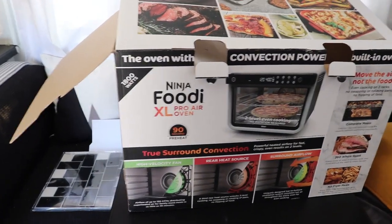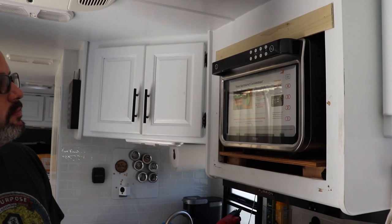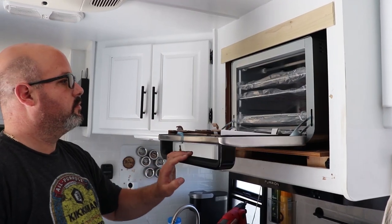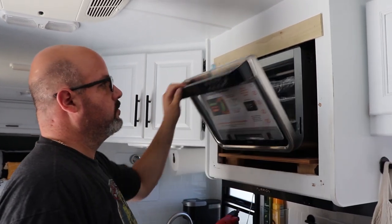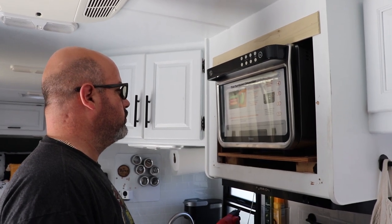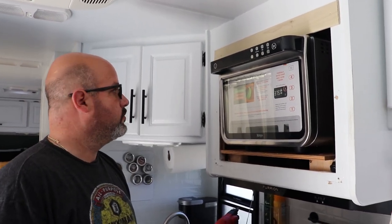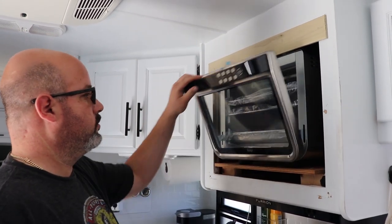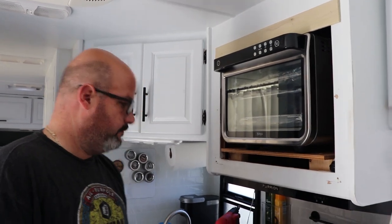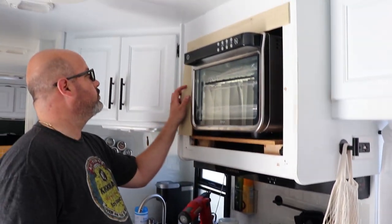Our new addition is the Ninja Foodi XL Pro Air Oven, which is going right there. It has already replaced the microwave — it's not installed all the way yet. This is a 10-in-1 Ninja Foodi XL Pro Air Oven: it's an oven, a toaster oven, an air fryer, and seven other things. I got it at an amazing deal — almost half off — normally around $329, and I got it for about $199.